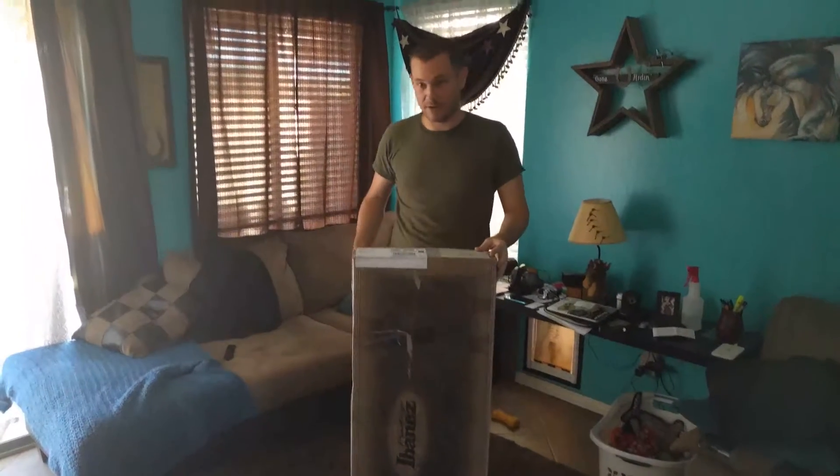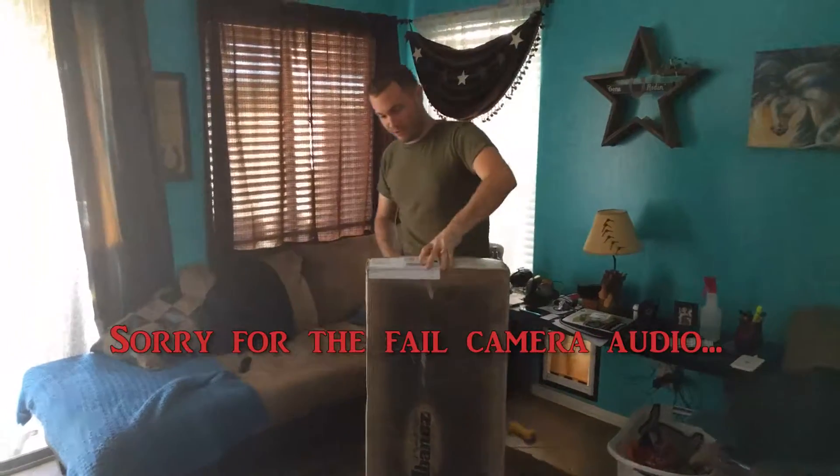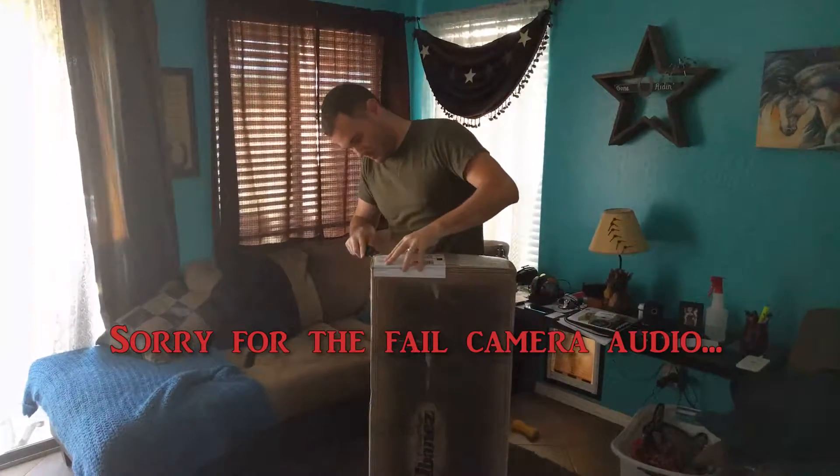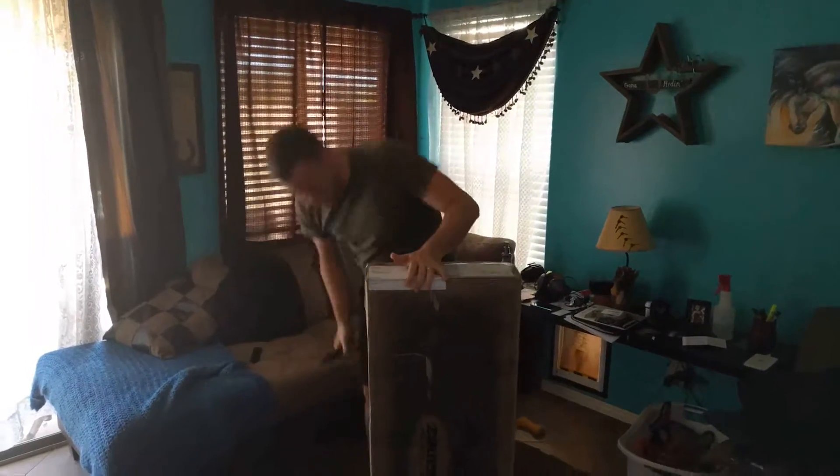Finally, all frickin' day I've been waiting. It's like, what, 5:30 or something now? I could have almost went to work today. But if you went to work it would have got here at like 9am.